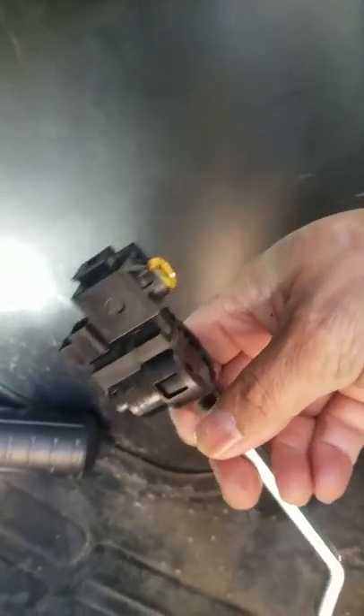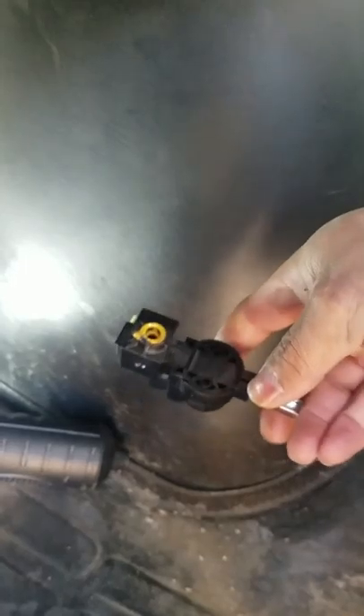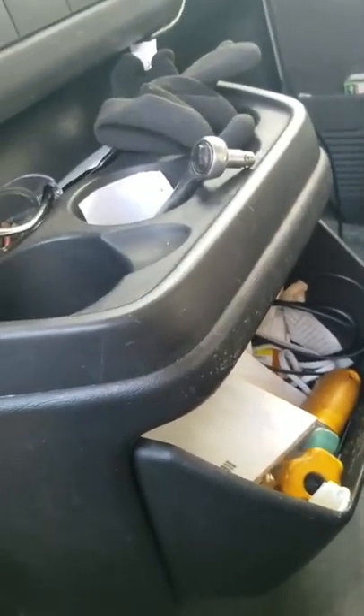So I decided to take it off and put a new one. It was only about $48 or $49 with tax. I took this off, put a new one on, and it's good — my car is able to shift right now.